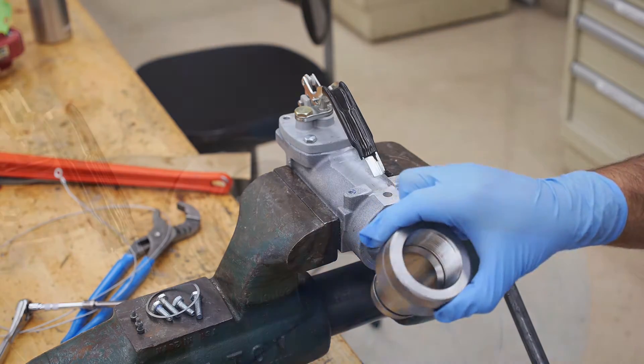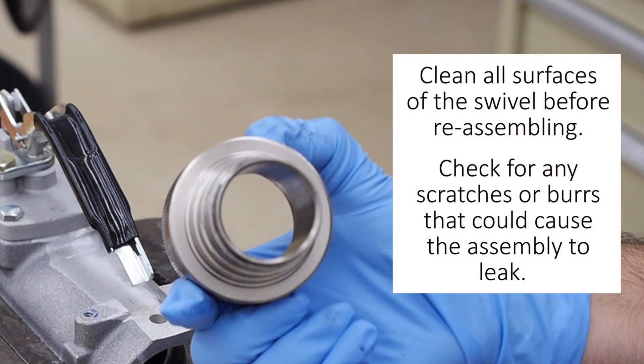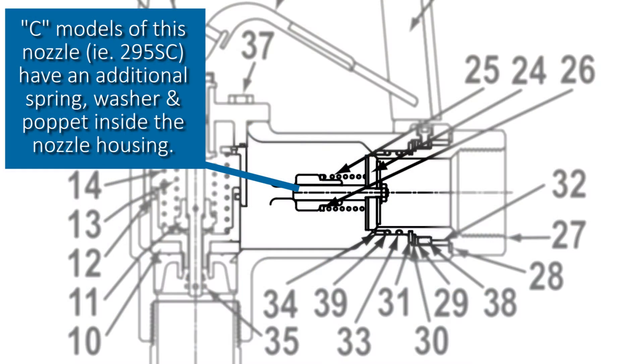Clean all the surfaces of the swivel before reassembling and check for any scratches or burrs that could cause the assembly to leak. Please note that some models of this nozzle may also have a washer, spring, and poppet inside the nozzle housing once the swivel assembly has been removed.